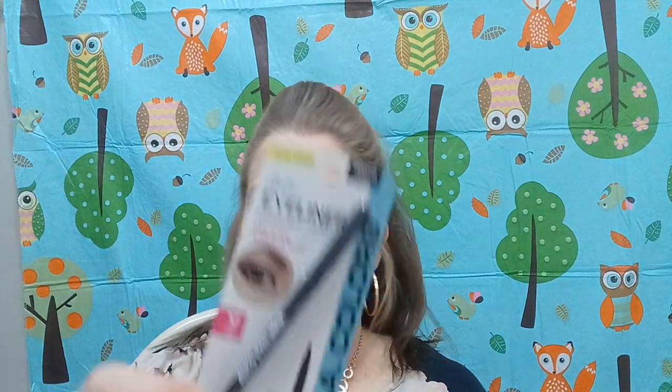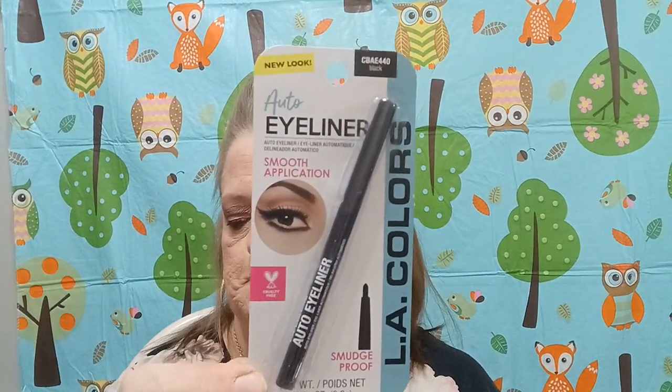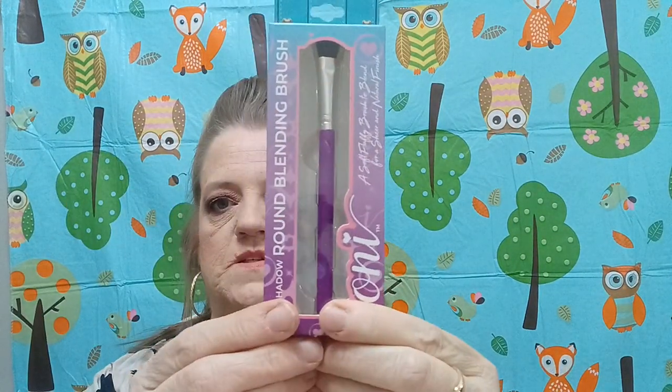Then I found this auto eyeliner — it's black, cruelty-free, smudge-proof, L.A. Colors. We're going to give that a little whirl. And then I told you I'm trying to replace my brushes, so I found this round blending brush.